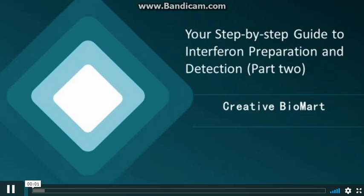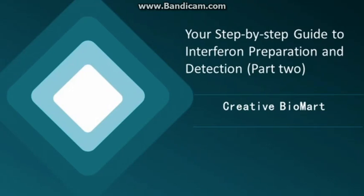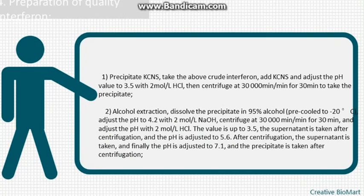Your step-by-step guide to interferon preparation and detection, Part 2. Creative Biomart — preparation of quality interferon. Step 1: precipitate.